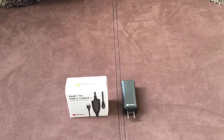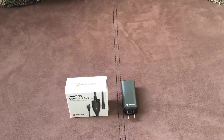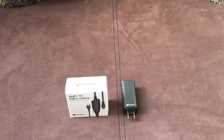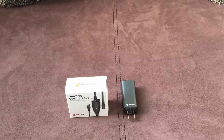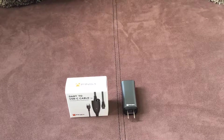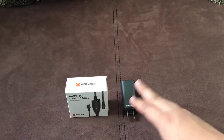I definitely wanted to show you what comes in it. Now this is a premium cable. From their website, it is about $30. I found mine somewhere in that range. And I'm very excited because this cable you can't find anywhere else from any third party. It is an extra charge over the standard whatever comes with the device.